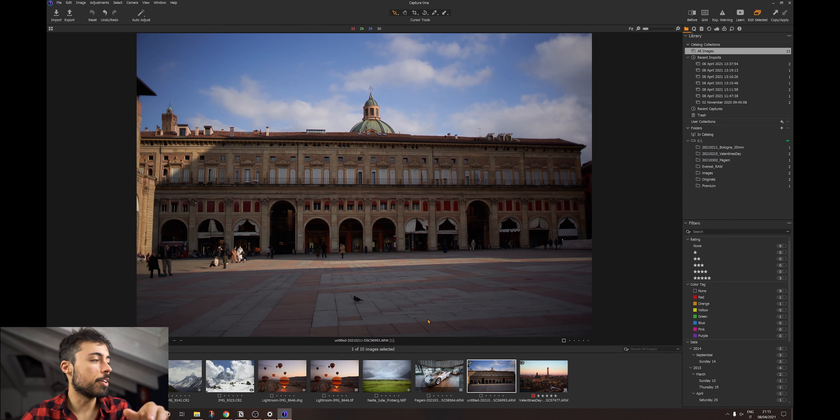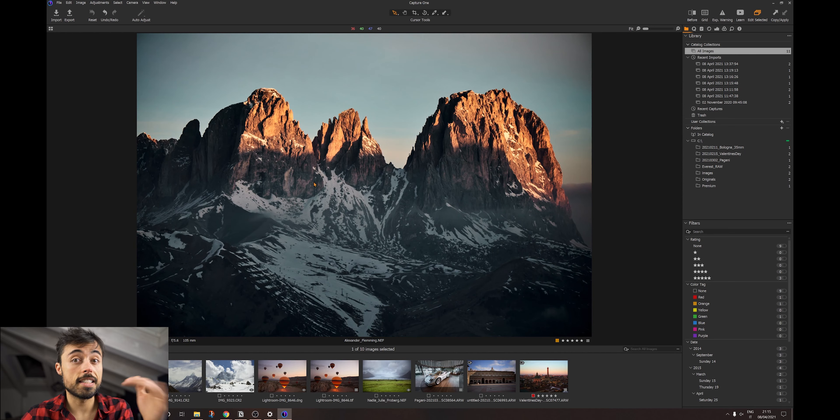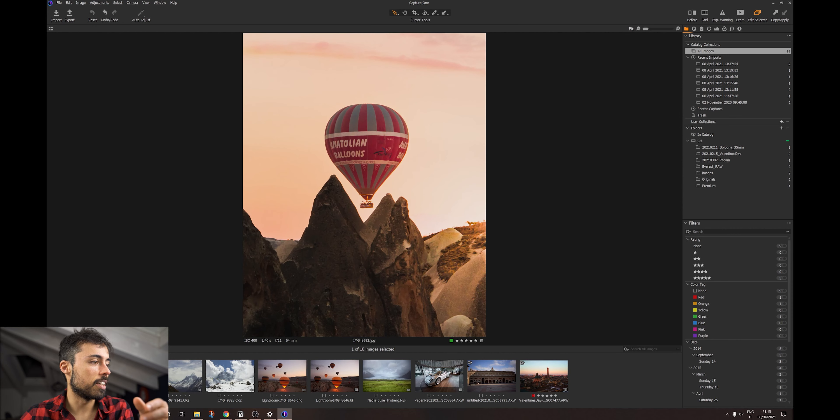If you're not subscribed to the channel yet, take your chance right now because here I'm doing a lot of videos about editing software and photography in general. So I went on to download Capture One Express and here comes my first warning to you guys.